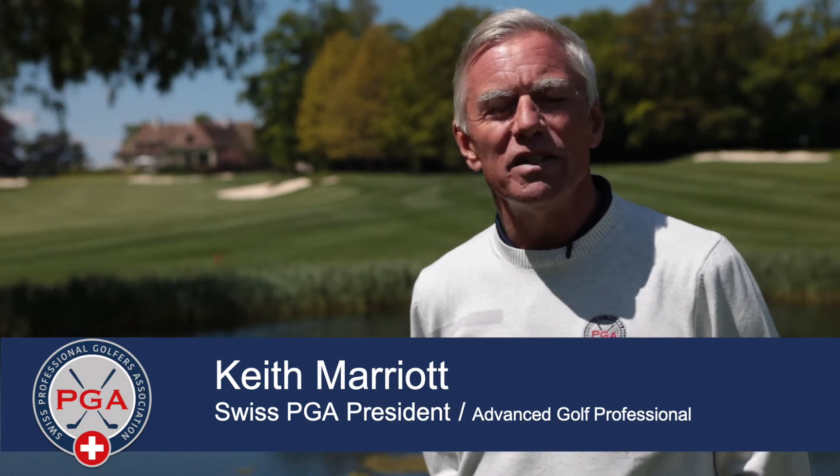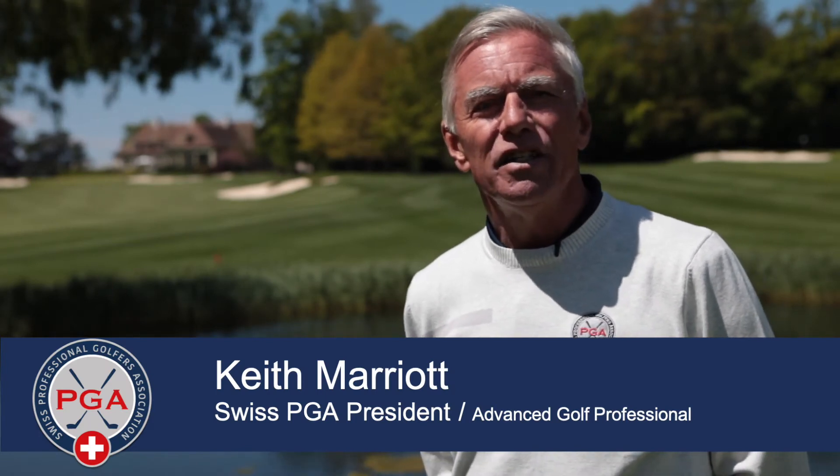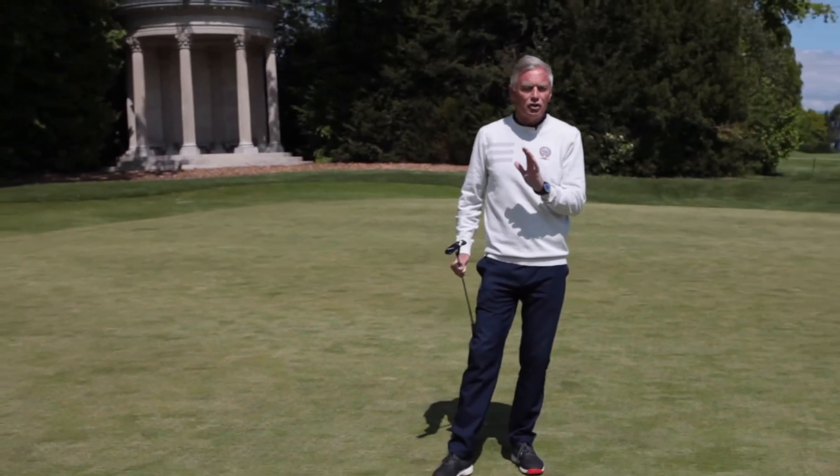Hello, my name is Keith Marriott, president of the Swiss PGA, and today we're at the beautiful Golf Club of Geneva. Today I'm going to show you how to hold more of those clutch putts.